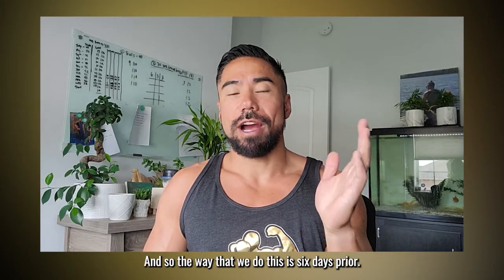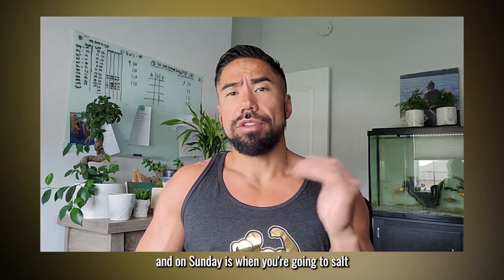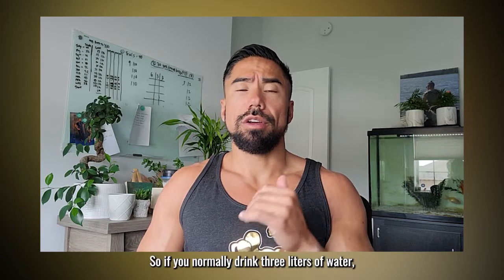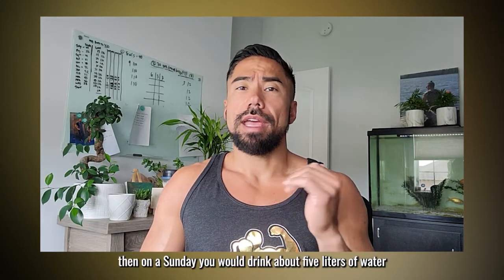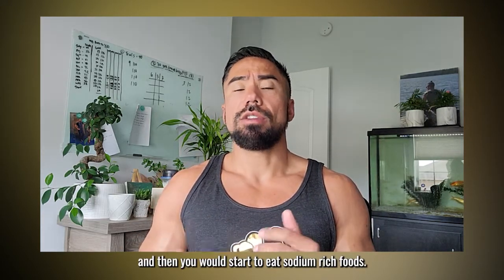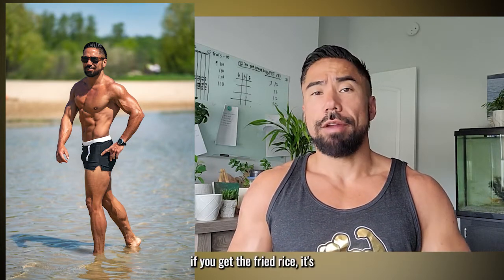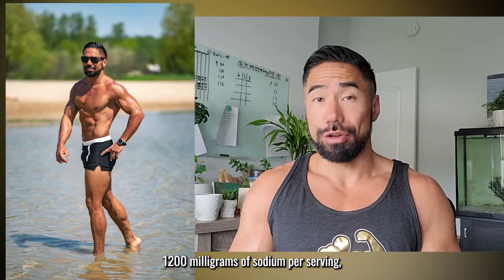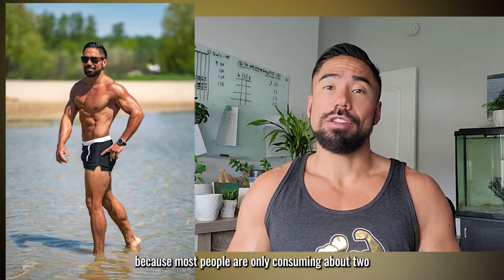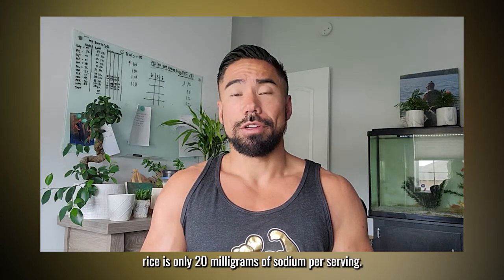The process starts six days prior, so if a photo shoot is on a Saturday, Sunday is when you're going to salt and water load. If you normally drink three liters of water, on Sunday you'd drink about five liters, and start eating sodium-rich foods. For example, Uncle Ben's instant fried rice has 1,200 milligrams of sodium per serving, while the basmati rice has only 20 milligrams — a huge difference. Most people only consume about 2,000 to 3,000 milligrams of sodium normally.